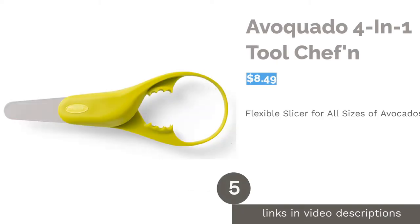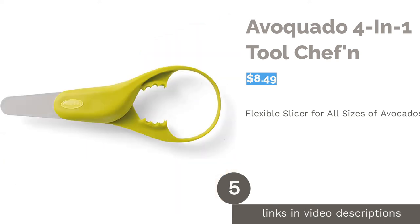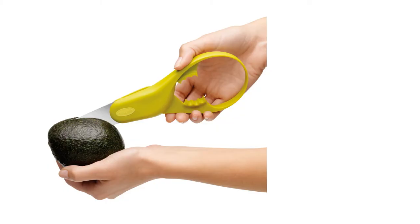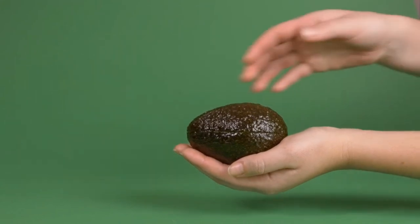The next product is the Avocado 4-in-1 Tool by Sheffin. This unique scissor-like slicer features a large hoop, making it easy to scoop out an avocado and convenient for storage. Its sharp stainless steel blade allows you to cut and slice the avocado effortlessly, and the middle grip can be used to remove the seed.